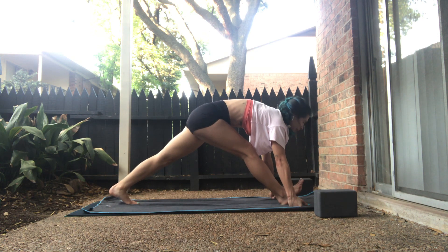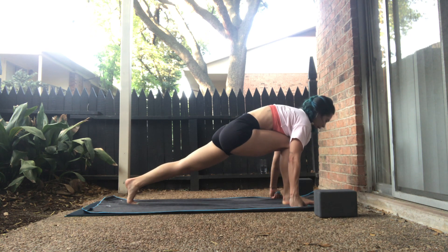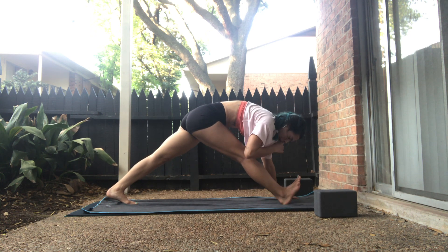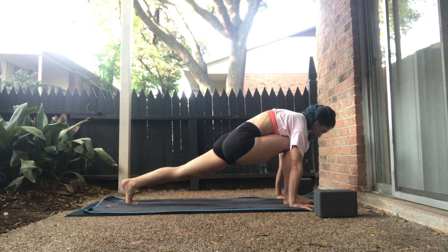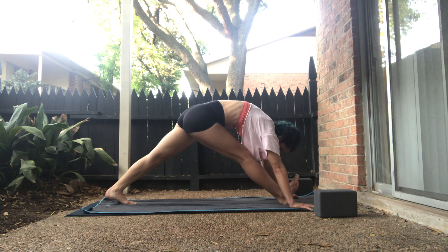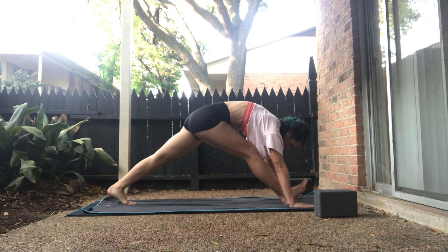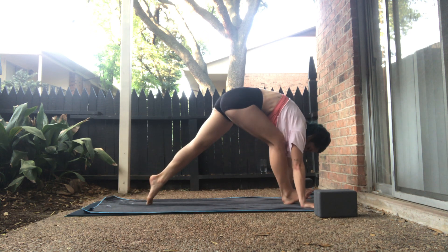Exhale, low lunge — plant your right foot, bend your right knee. Inhale, long pyramid, right leg is straight, left heel goes back. Exhale, low lunge. Inhale, long pyramid. Exhale, low lunge. Inhale, long pyramid. On your exhale, right knee to nose. Reverse out. Inhale, one-legged high plank. We'll breathe here.